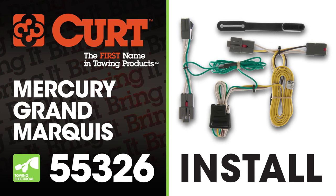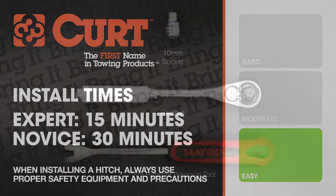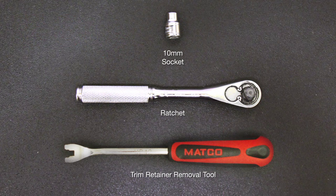Welcome to the installation video of the Curt 55326 Custom Vehicle to Trailer Wiring Harness on the 1997 Mercury Grand Marquee. We estimate this installation would take 15 minutes to a half hour, depending on your level of expertise. These are the tools necessary for the install.